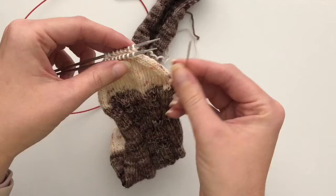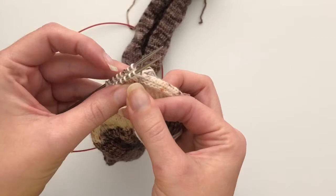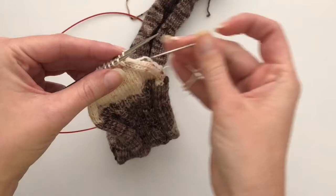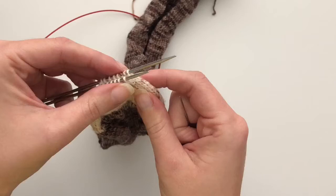You're going to take your tapestry needle and put it through the first stitch on needle one knitwise, and then pull that stitch off. Then on the second stitch on needle one you are going to go through that stitch purlwise and leave that stitch on the needle.